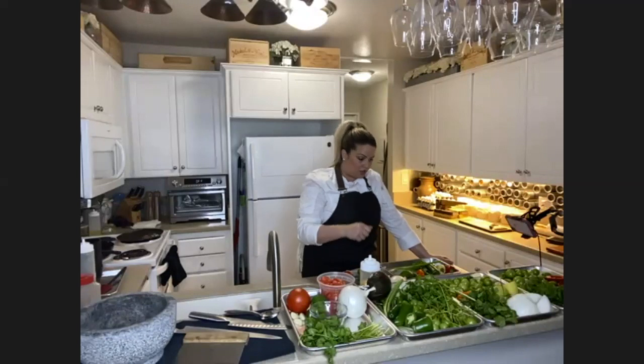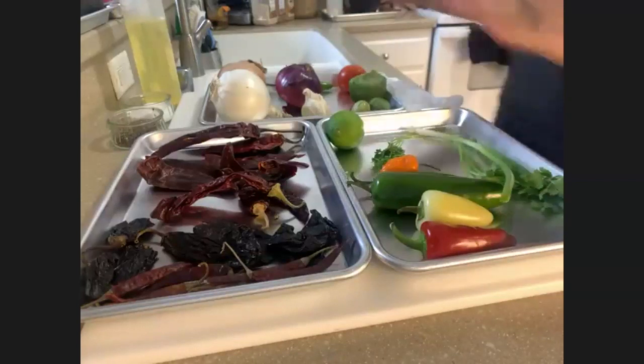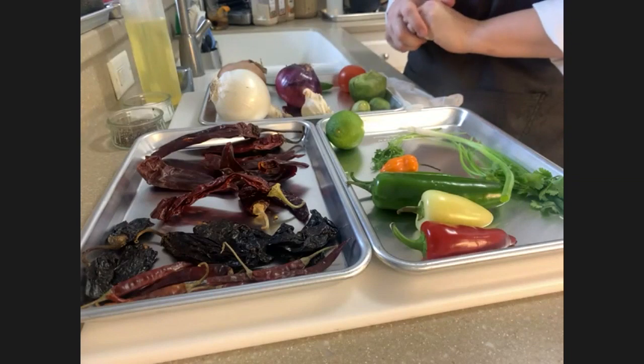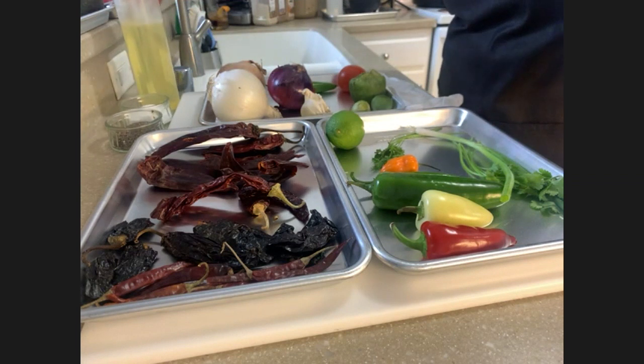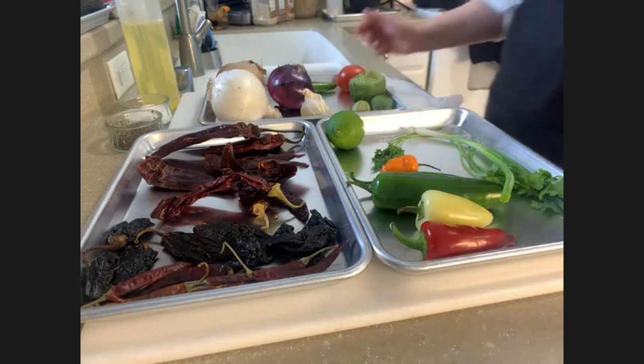Let's come over to my cutting board and I'll show you what we have here. This tray is set up with the base of what you need to make salsa. You're going to need at least tomatillo or tomato, one type of onion, garlic, and a chili pepper — these are all essential ingredients for any salsa. Salt and pepper are very important. We're going to use a canola oil today, but just use a higher burning oil if you're going to be cooking or roasting your salsas.